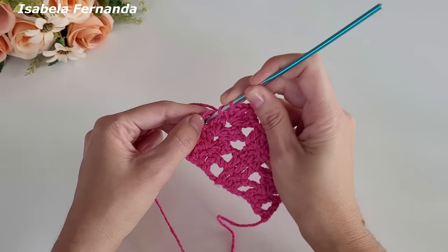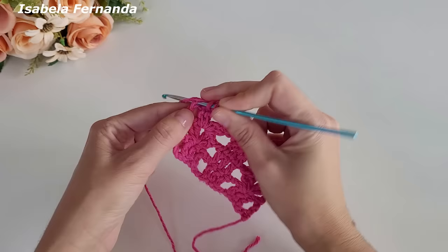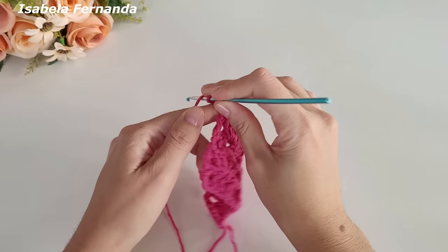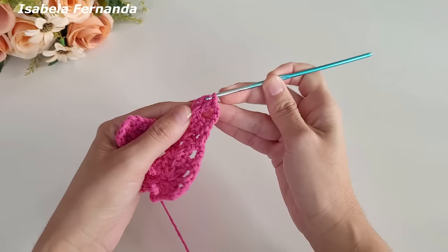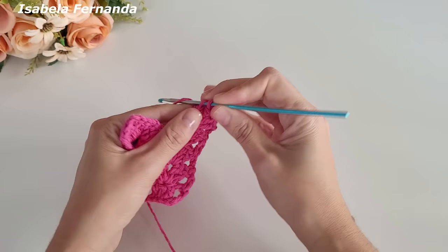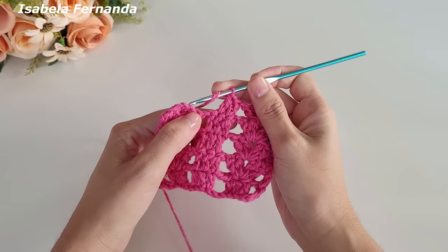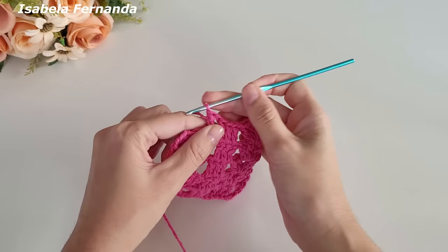Laço meu fio, venho nessa correntinha, na terceira que a gente fez para dar a altura de um ponto alto, e faço um ponto alto. Uma, duas, três correntes, laço meu fio — leque sobre leque. Sempre que chegar no leque, trabalha leque sobre leque. Uma corrente, venho no grupinho de três pontos altos, trabalho um ponto alto sobre cada pontinho de base. Uma corrente, chegou no leque, leque sobre leque.